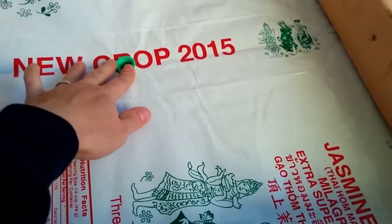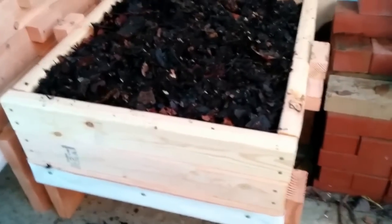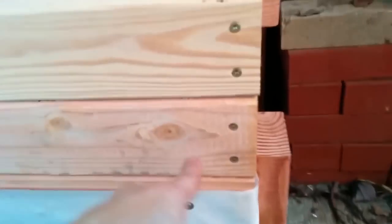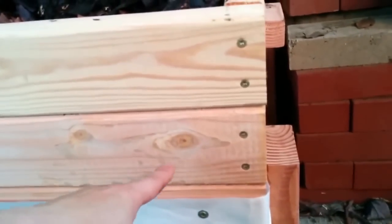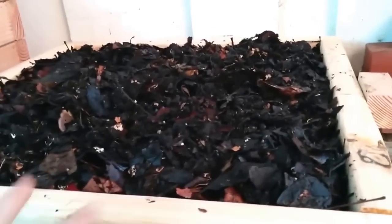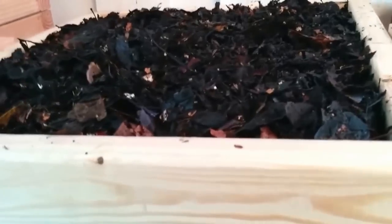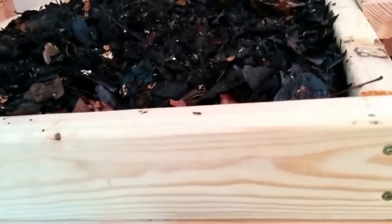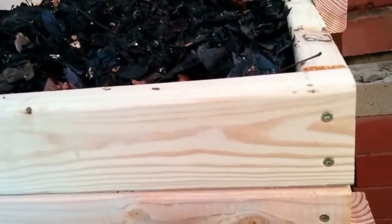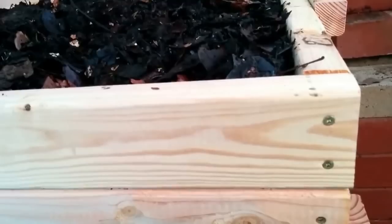So how this flow-through bin works is that you start with the bottom tray and fill in worm bedding and worm food until it's full — like this top tray here. Then you put on another tray and do the same thing for as many trays as you have. Eventually, you don't put any more food on the bottom tray, so the worms finish processing all that food and migrate up to a new food source. Then you wait for all the eggs to hatch and the new worms to migrate as well.